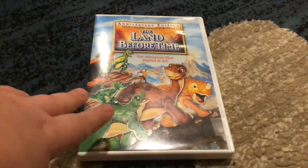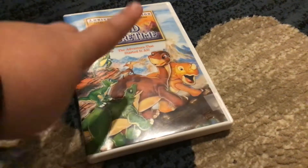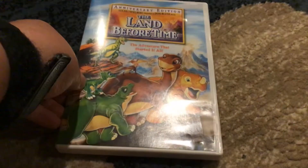Then it has a preview for the classic Land Before Time direct-to-video sequels, which I never liked. I just think the first movie is better.